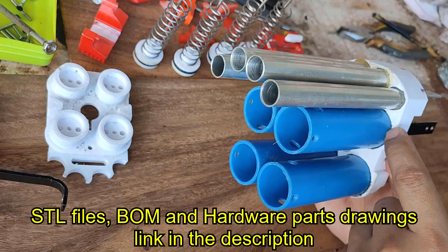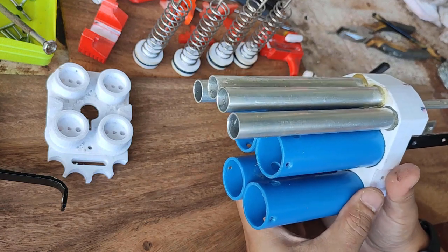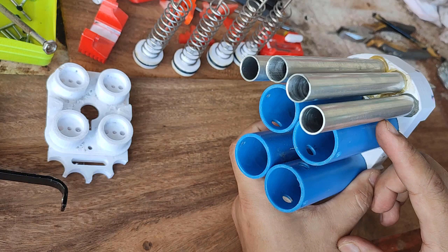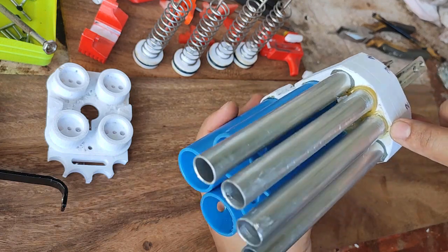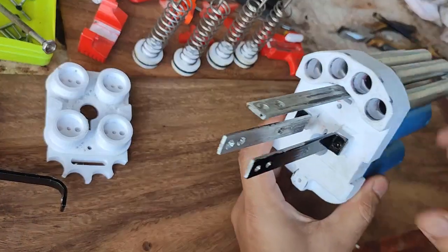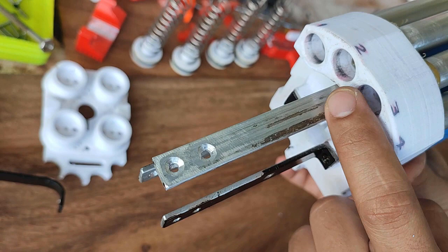I've used sealant here — I could use any sealant, but in my case I just use hot melt glue. The same with the 4-barrel. This is a 13 by 15 millimeter barrel, and if you notice, these are all sealed with just hot glue.